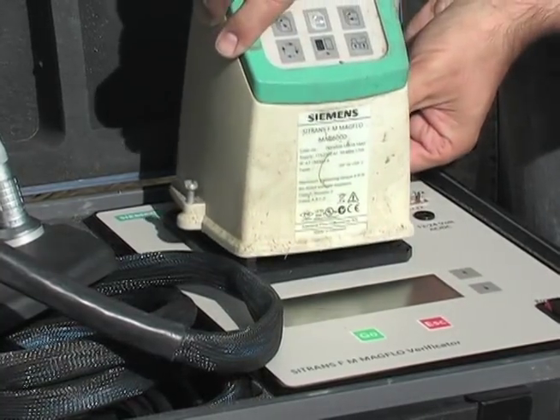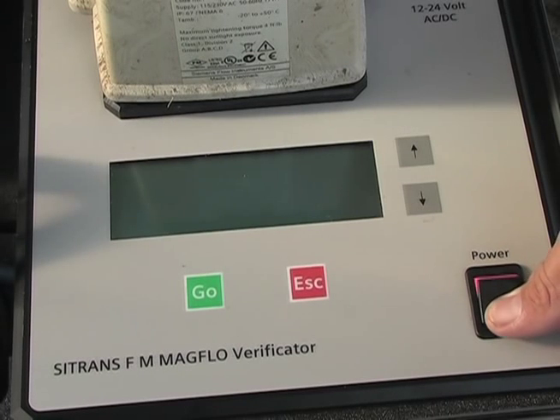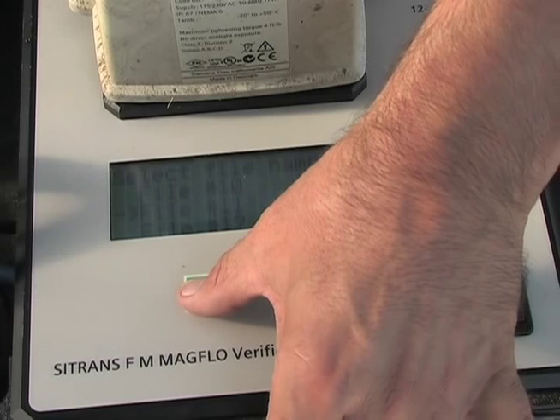Place the transmitter on the verificator. Switch on the power to the flow meter. Then switch on the power to the verificator and wait for the verificator to display the file number. Choose a file number and press go.